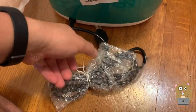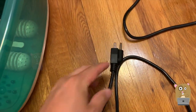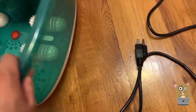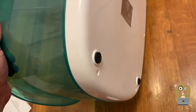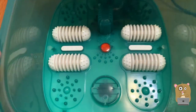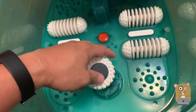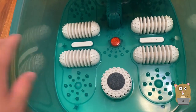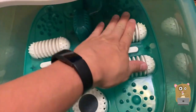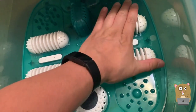The power cord is about six feet in length and it's grounded. There's some information printed on the bottom of the unit. There are four non-slip or non-skid pads. There are also those callus remover things. The rollers don't automatically roll — it's more of a self-massage where you place your foot and roll it front and back.